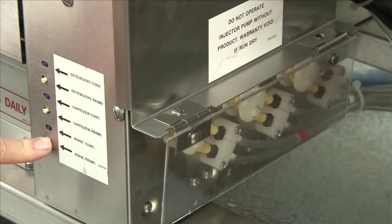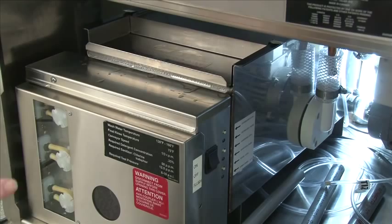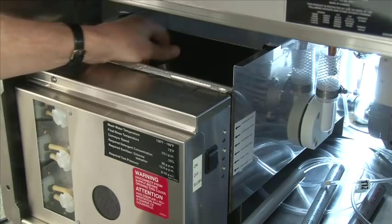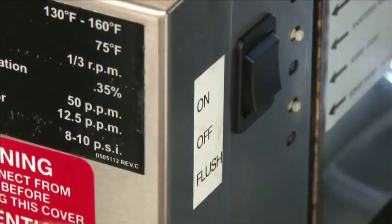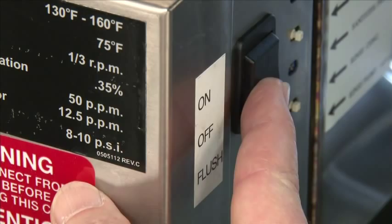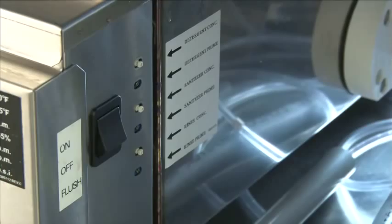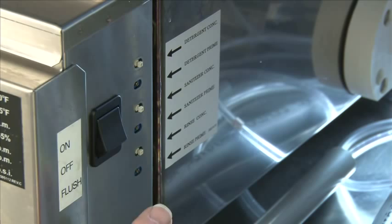At the end of the day, after you've finished washing all your glasses, flip the switch to the off position. Drain the wash tank by pulling the scrap screen out and pulling the overflow out. Now the wash tank is completely drained. To flush the bottom of the wash tank, take the toggle switch and flip it to the flush position and hold — this will flush the bottom of the wash tank out and any debris that's left in. To adjust the amount of chemicals that go into the glass washer, an adjustable screw is provided for each pump — detergent, sanitizer, and rinse aid. Turning the screw clockwise increases the amount of chemical; counterclockwise decreases the amount.